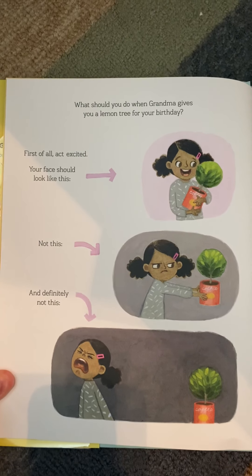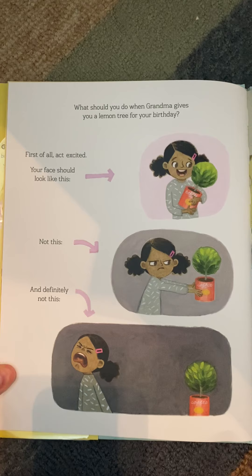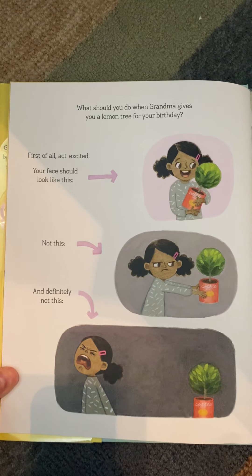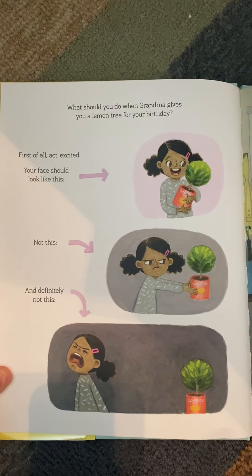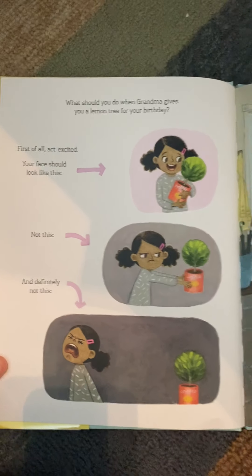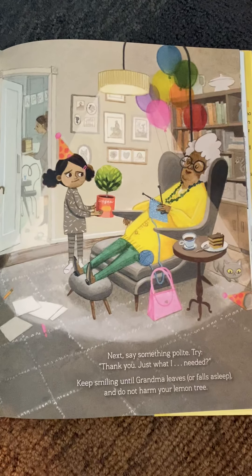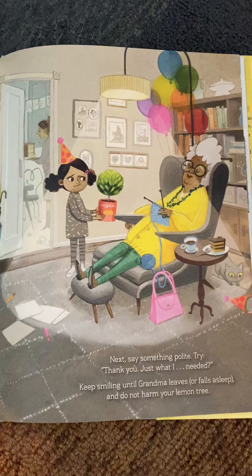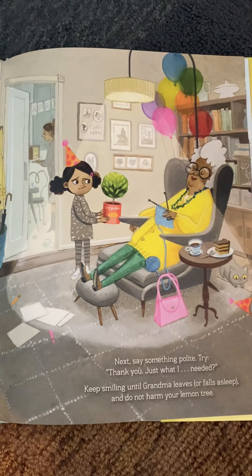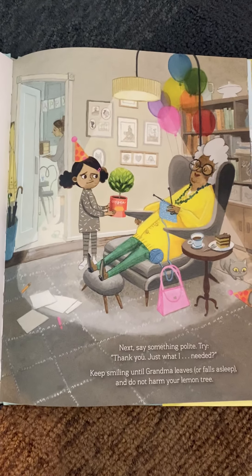What should you do when Grandma gives you a lemon tree for your birthday? First of all, act excited. Your face should look like this — not this. And definitely not this. Next, say something polite. Try: 'Thank you, just what I needed.' Keep smiling until Grandma leaves or falls asleep. And do not harm your lemon tree.